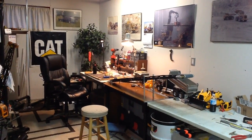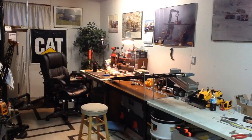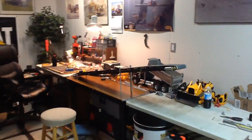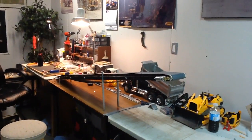Hey everyone, it's time. I've got a new update on what I've been up to lately — the latest project. It's not a truck or construction machine, but it's definitely part of a construction process.